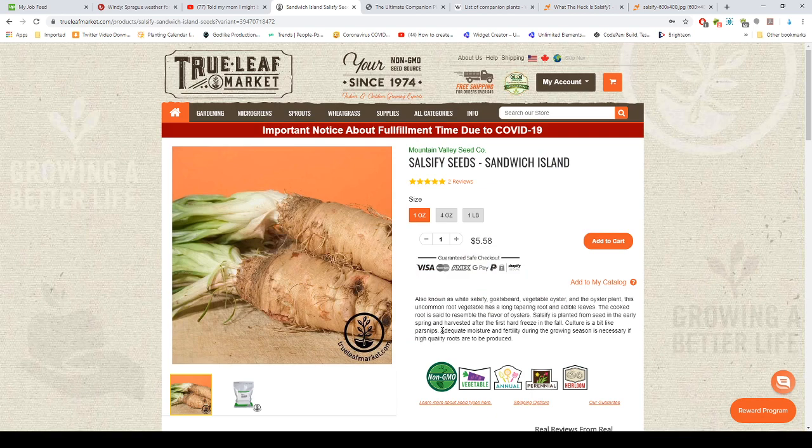Salsify is also known as white salsify, gold salsify, vegetable oyster, and oyster plant. This uncommon root vegetable has a long tapering root and edible leaves. The cooked root is said to resemble the flavor of oysters — so I guess you could throw them in your oyster soup.